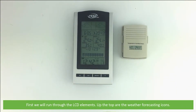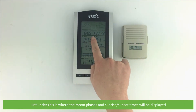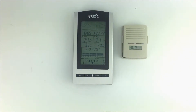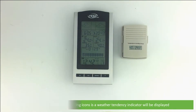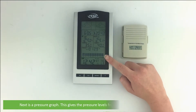First we will run through the LCD elements. Up the top are the weather forecasting icons. Just under this is where the moon phases and sunrise and sunset times will be displayed. Between the weather forecasting icons is where a weather tendency indicator will be displayed.